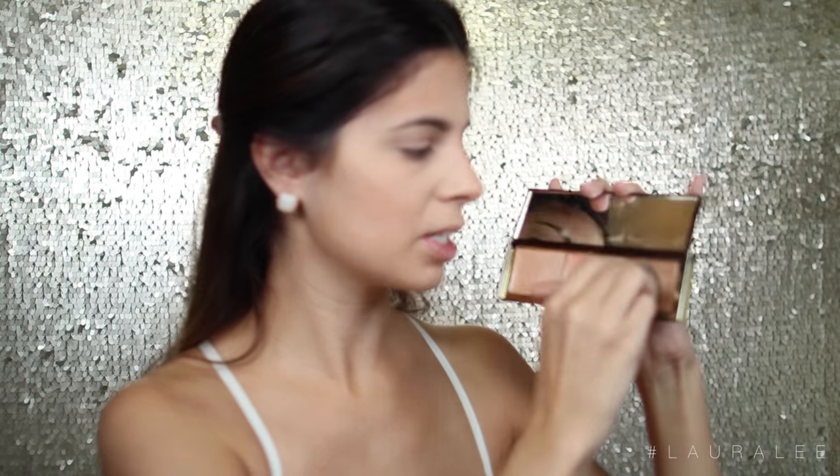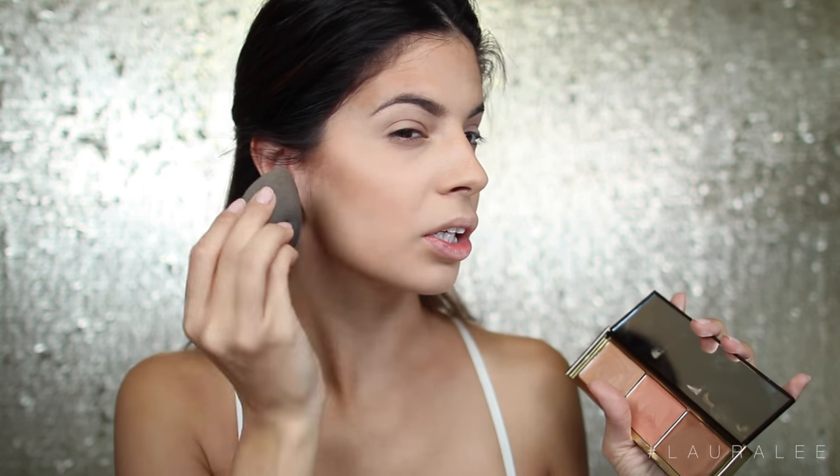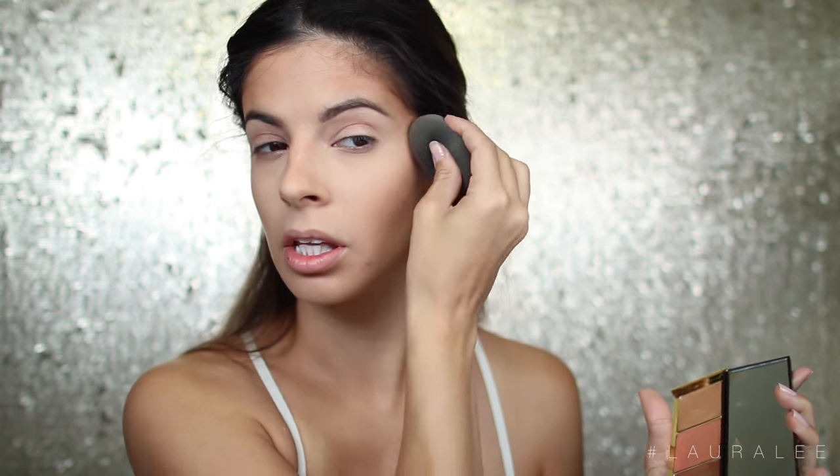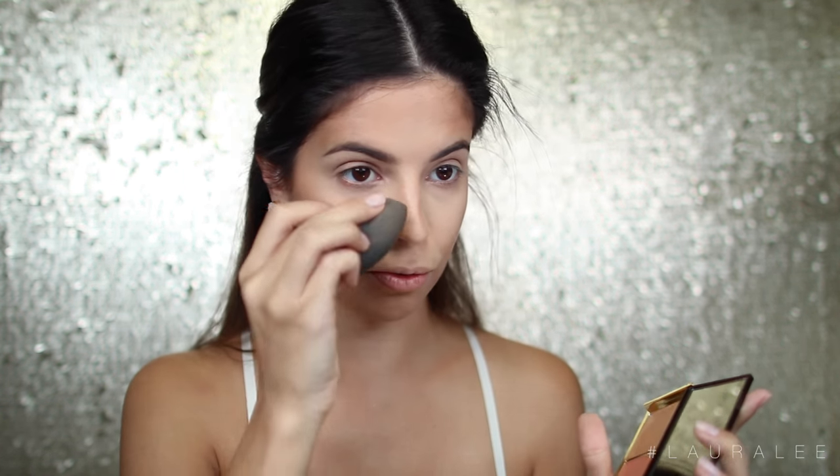Now that that's blended out, we're going to go in for the main attraction — this is the Sunkissed Glow Palette. Going in with the bronzy shade right here, which is just a beautiful shimmery brown color — it's really going to bronze up the skin. I'm just going to dab it with my Beauty Blender to intensify that contour and give a little bit more of a bronze, sun-kissed look. I love the way bronzed skin looks — it's just so pretty.